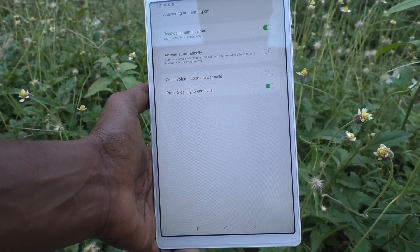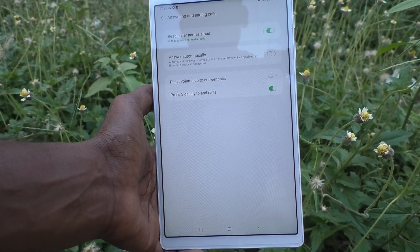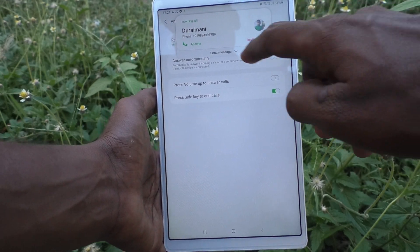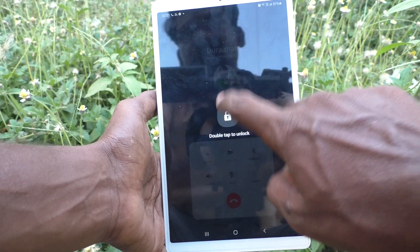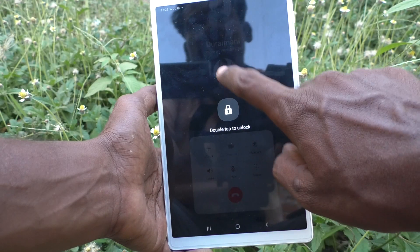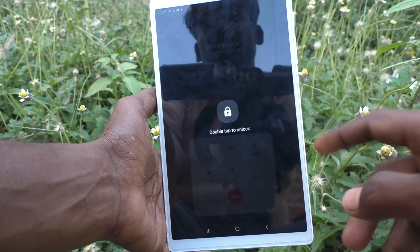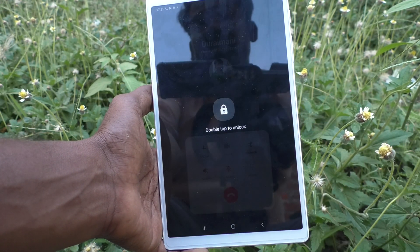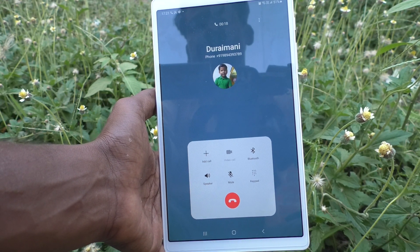Now if you receive any call or make any call, during the call if you want to cut the call, just use the power key to end it. I receive a call now and I answer it, so the call is in progress. To cut the call, usually you would use this soft key — this red color soft key.